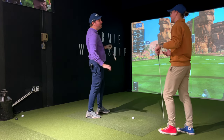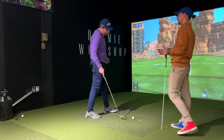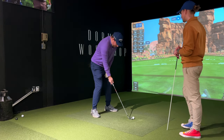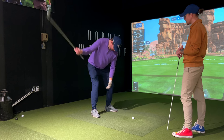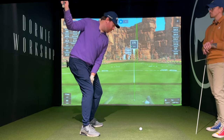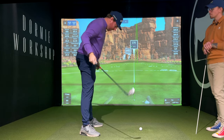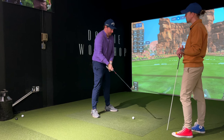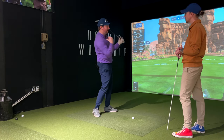That's what I feel like. What I've really been working on is as I come up, in my takeaway I've been feeling like I want to stay lower, more rotation, loading into this trail leg a little bit more. Then as I come down, I'm trying to feel like both of my legs are almost straightening up so my arms can swing, so my body is just allowed to continue to move.